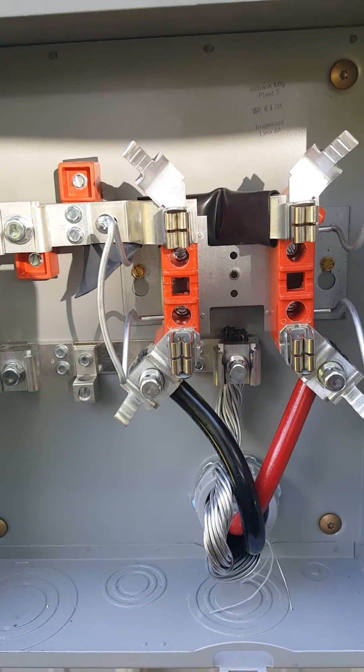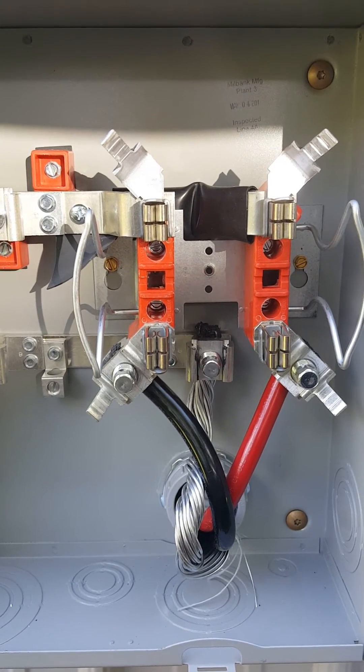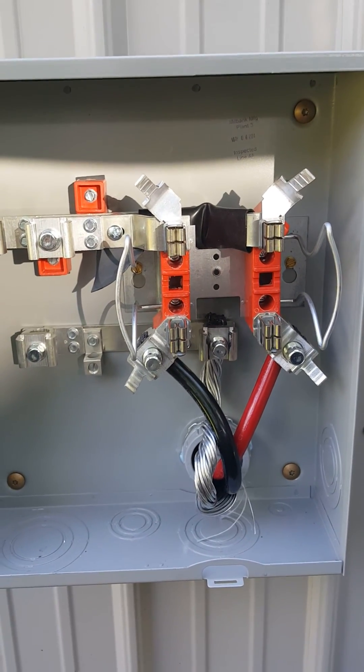Running my cables up into the terminals and hoping everything is good. I've got to call the inspector and get a thumbs up, and then the utility will trench and run a 300-foot cable to this thing, and then we'll be energized. I'll let you know how that goes — thanks.